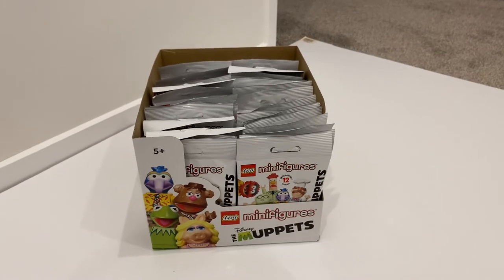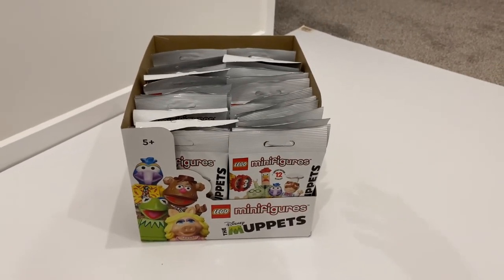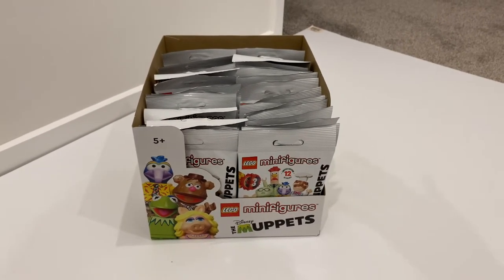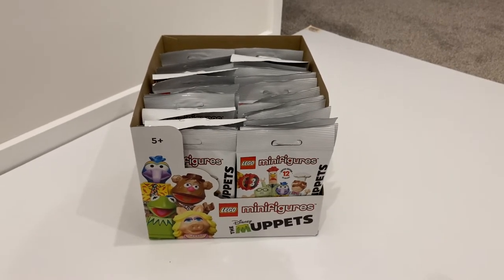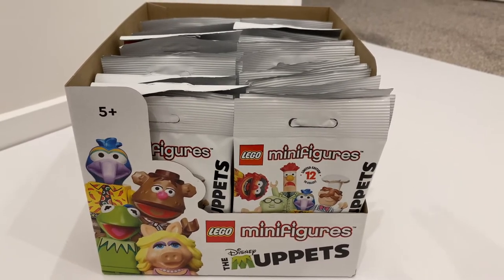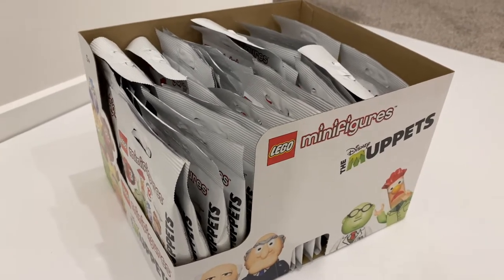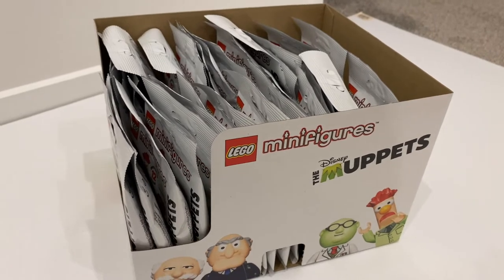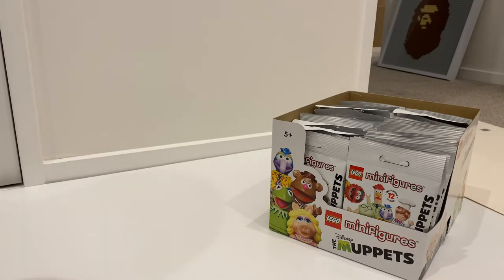If you've watched my previous videos, I usually start with one column — I'll feel the minifigure except for the first one, which I'll just open. If I feel something I don't have, I'll open it. If I feel something I already have, I'll just put the number on the package. There are 12 minifigures to collect this time and hopefully I get three sets from one box. Without further ado, let's get started.